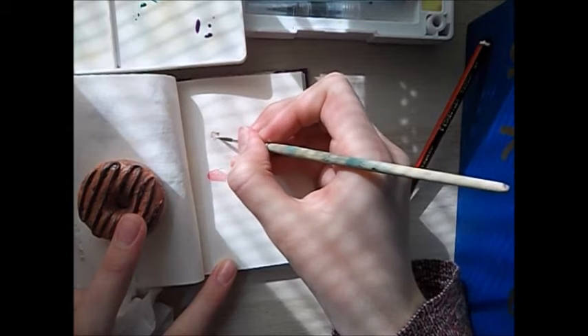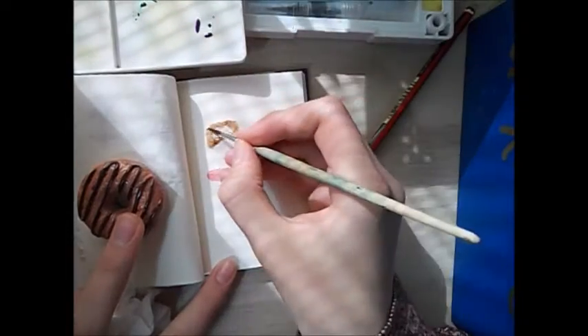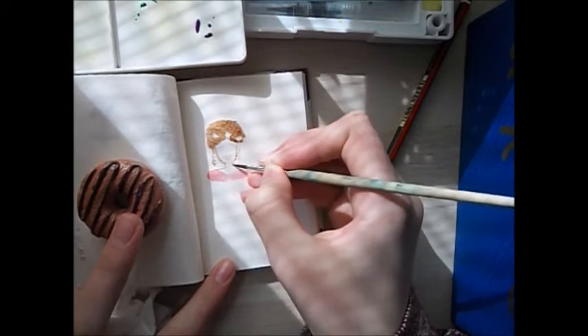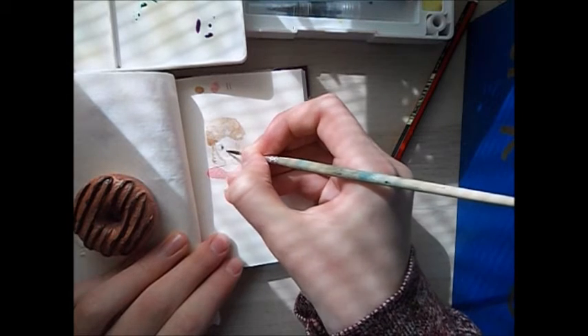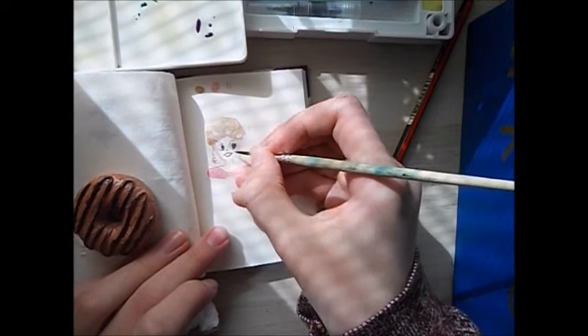So here I'm going again with the watercolours. And some swatches. I also decided to do a little teacup on the side.